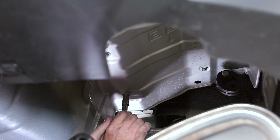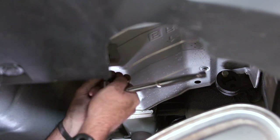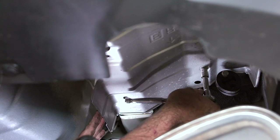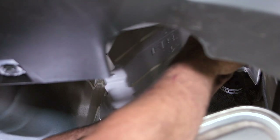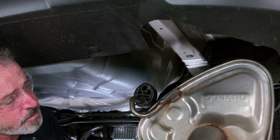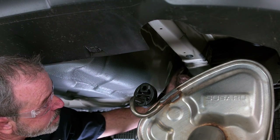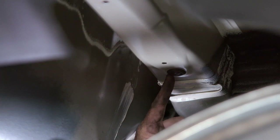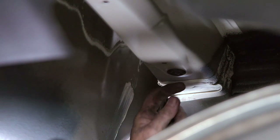Just above the exhaust mufflers on both sides, we've got this heat shield, and to remove it we're going to be removing four 10-millimeter bolts — or you can also use a Phillips. Now that we have the exhaust heat shield removed, we can clearly see the vehicle's frame and the attachment points. The attachment points are covered with little dust covers to keep corrosion, grime, and road dirt out of the frame.